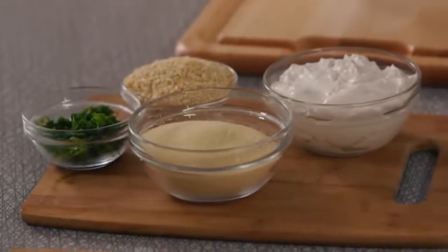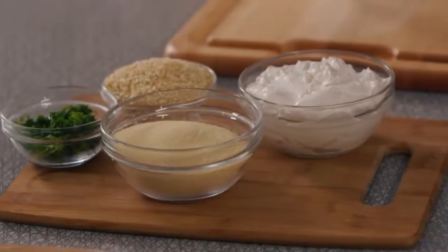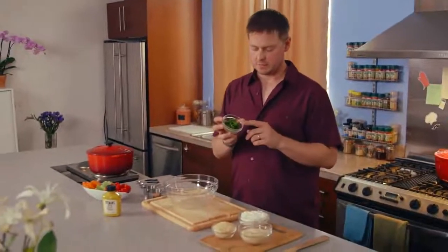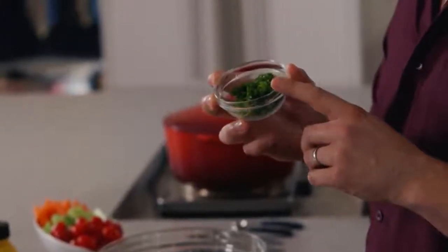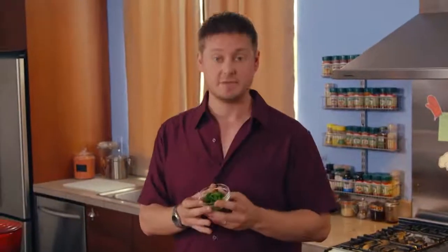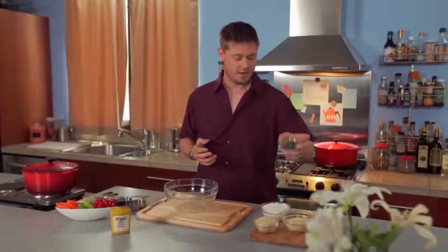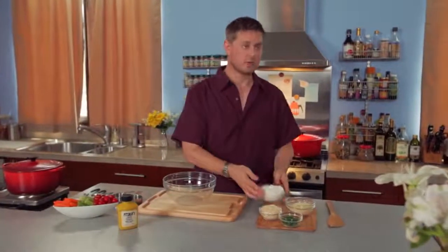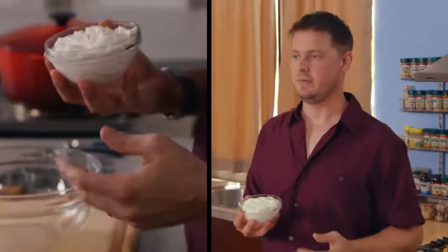Let's get into it. We've got my classic French onion dip, and this is so easy to make. You just need a couple of items — some you probably have in your pantry or spice rack. Get some minced chives, onion powder, minced onion, and sour cream. And that's really going to be your base — it's a cream-based dip.